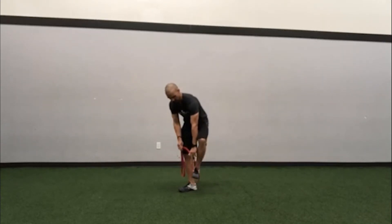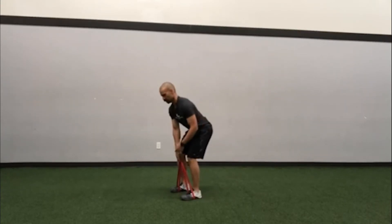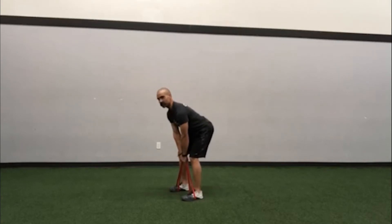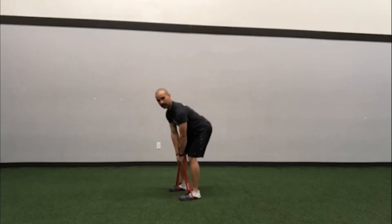You want to fold the band in half, find the midpoint, and put the feet into each loop. Then hold it where there's a little bit of tension. You don't want to be so low that there's slack, and you're never going to go below the point where there's tension.